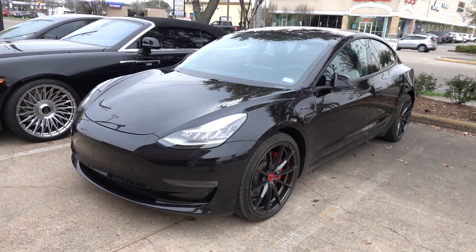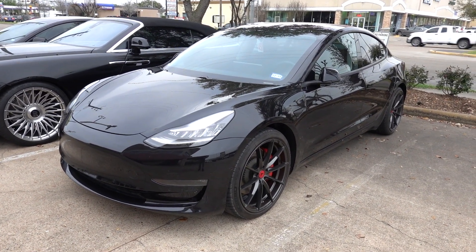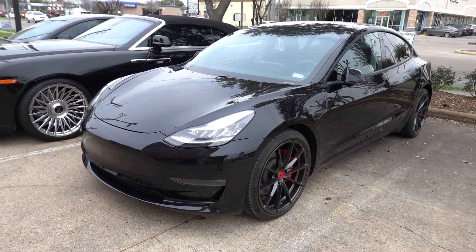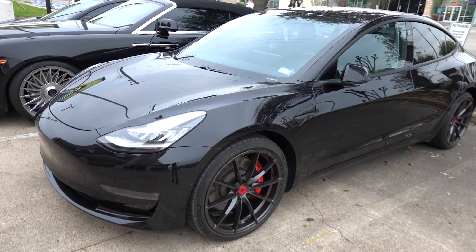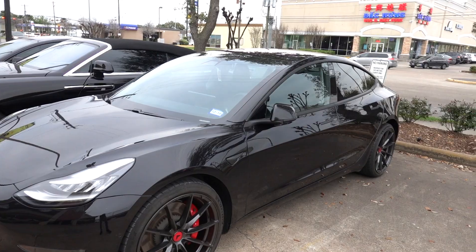Check out this Model 3 that we did. We actually modded this Model 3 way before we started doing the vlogging. I want to show you guys this because it's a really cool build and we're actually adding to it. As you guys can see, we did a chrome delete on the car, so all the chrome trim is now matte black — so it's really sporty looking. We also clear bra'd the full front end and tinted all the windows.